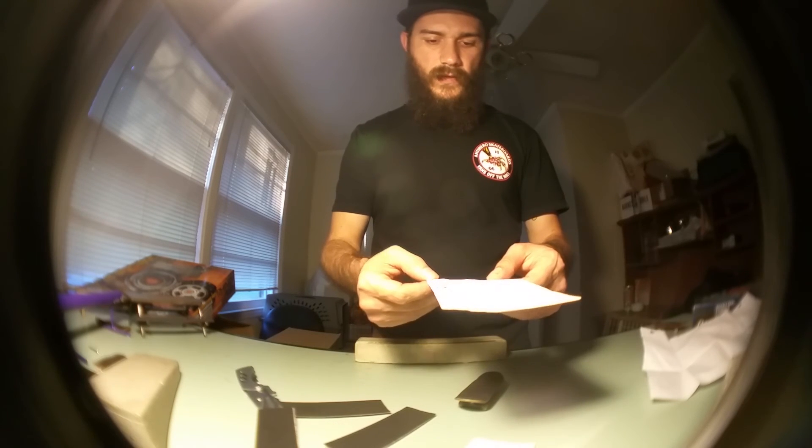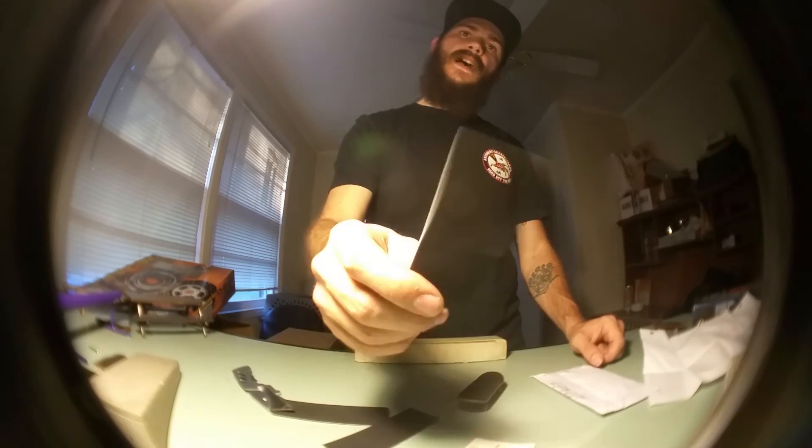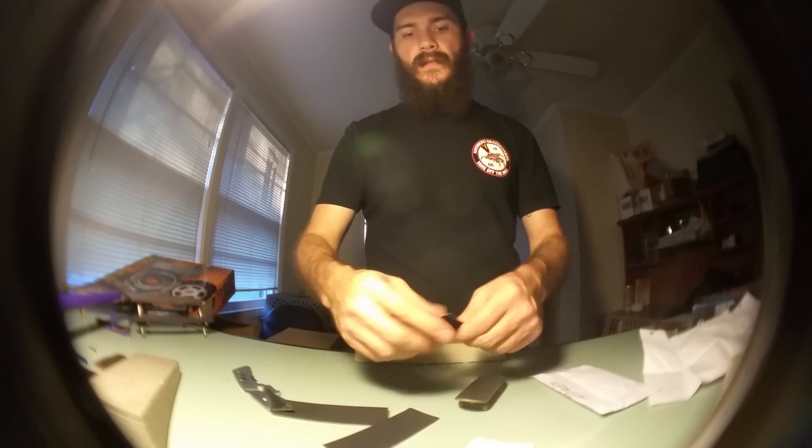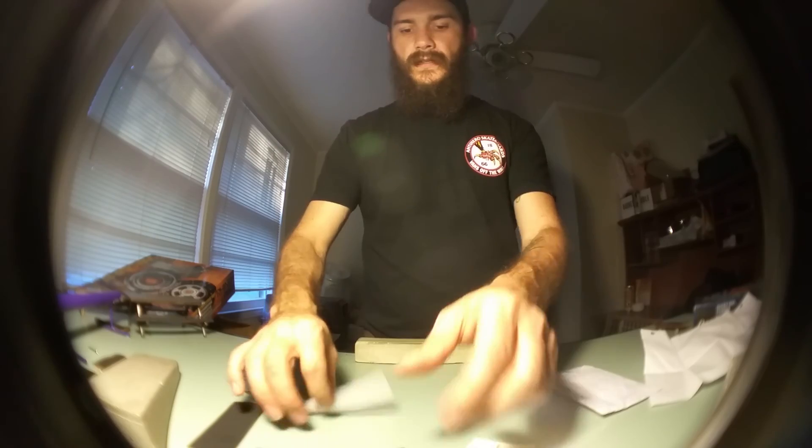Anyway, that's it - three Theory Grip sheets. Go follow them at @theory_grip and go to theorygripbigcartel.com to get a sheet. It's a dollar plus shipping. Get a bunch of it, you're gonna love it. At least get one and try it out - throw it on there, it's good stuff.